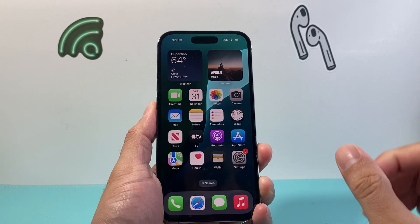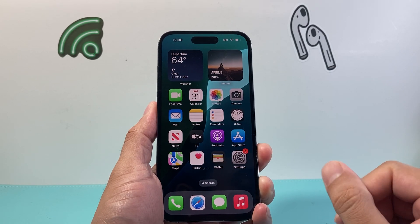Hey everyone, TechnoMenture here. In today's video I'm going to show you how to force a restart on your iPhone.